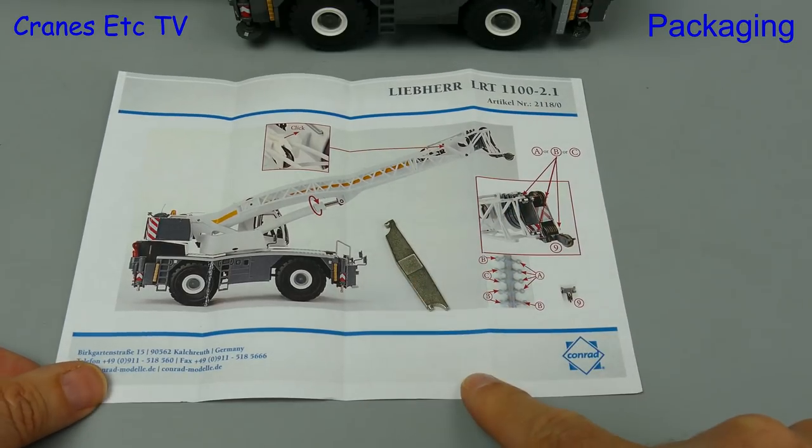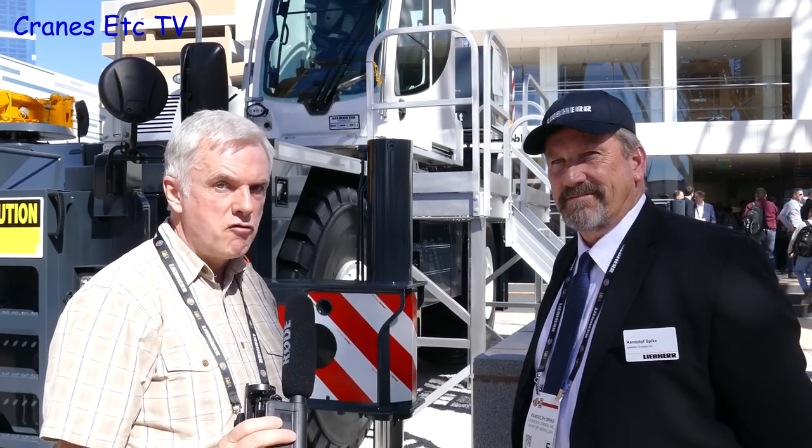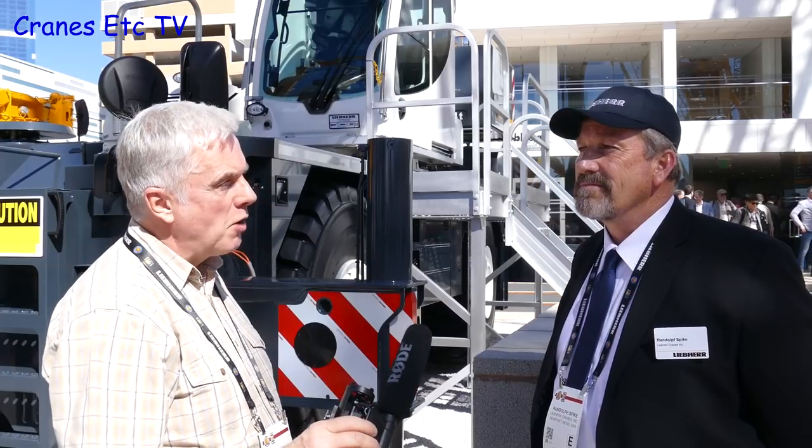Before we get on to talk about the model let's hear something about the real crane. I'm at the Liebherr stand with Randy Spike of Liebherr and we're looking at Liebherr's new RT cranes. Randy, it's been a while since Liebherr have been in this market — what's made Liebherr get back into it? Well, we did the RTs in the 80s and 90s and our focus went to the all-terrain cranes.